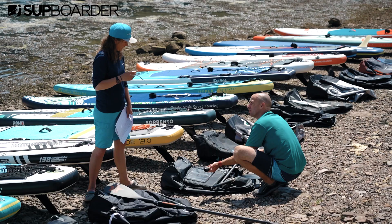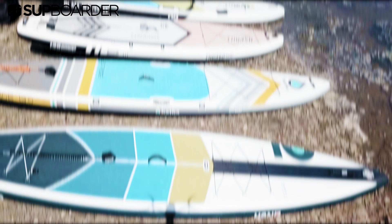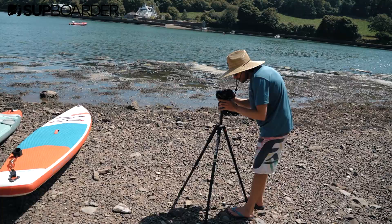There's going to be so many days of actually using these boards and filming them to get this all done - it's going to be the biggest one yet. We've already done a load of the technical specs like the measurements, carrying them, the weights, things like that. So today's about getting out on the water, trying them out and getting some footage of them.